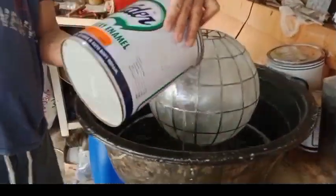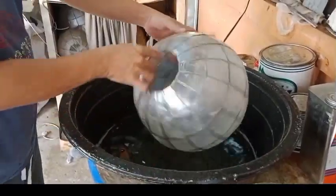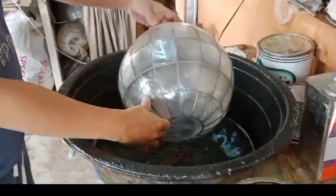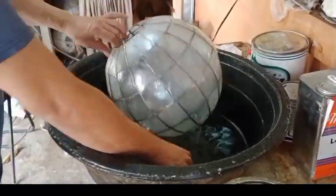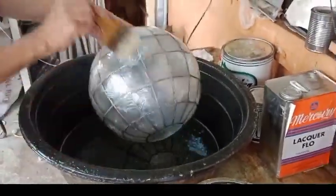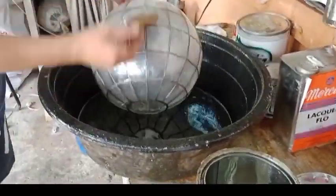Ang gagawin natin pag-varnish nito guys, kailang mailubog yung capis, kailang mapasok siya ng epoxy clear. Para kung sakaling mayroon mga crack yung capis, masisale yung clear, so mawawala yung crack na.